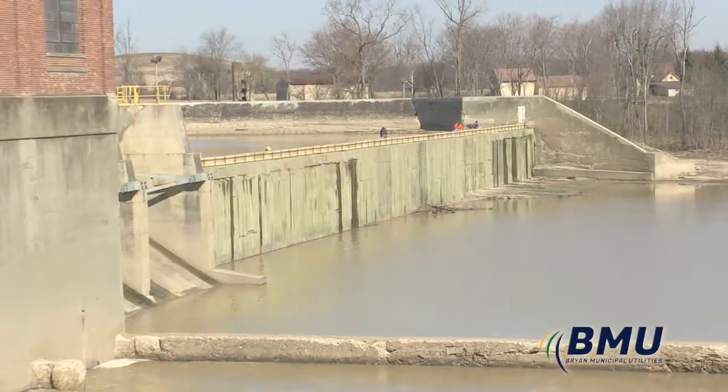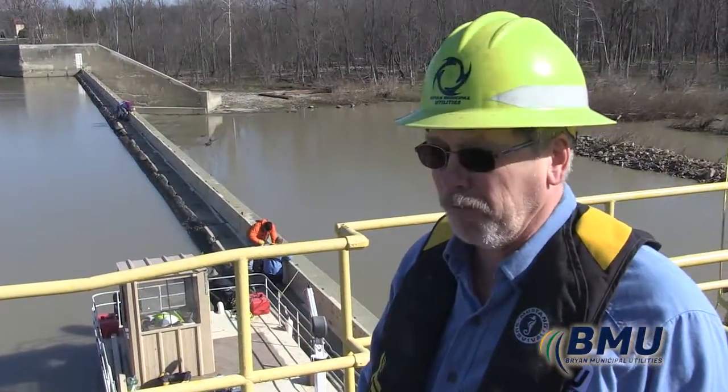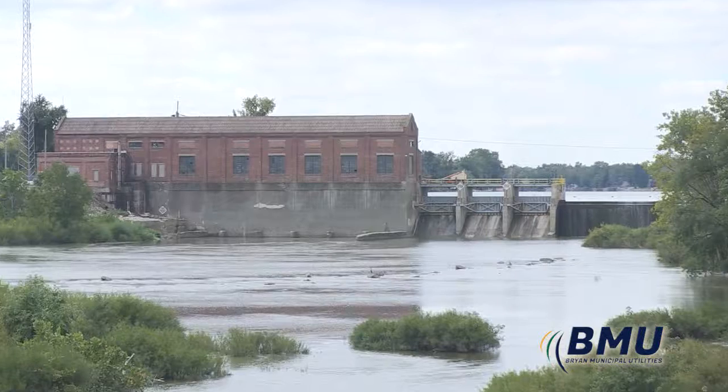With a good crew and good weather conditions we can do this from stop to start in about four to five hours. Depending on how things go, we usually try to schedule a full day just to take care of it.